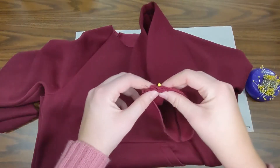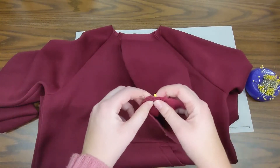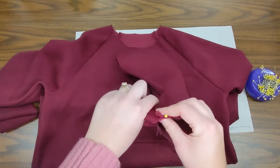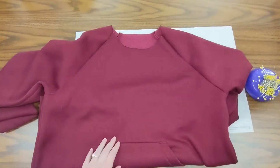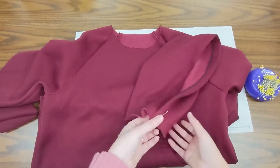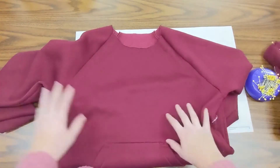With my hood pinned together at the front with my notches matching, you want to make sure your notches are matching. It will make a difference on your hoodie — it'll make it weaker at the front if you don't match those notches. So make sure you're doing that. With that done, I have my hood pretty much ready to be pinned into my hoodie itself.